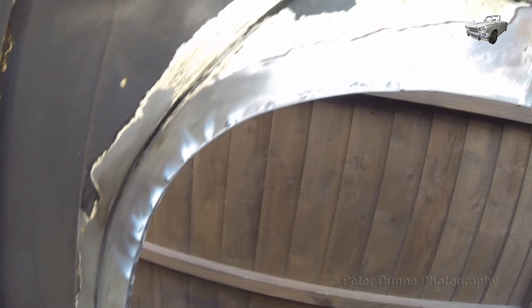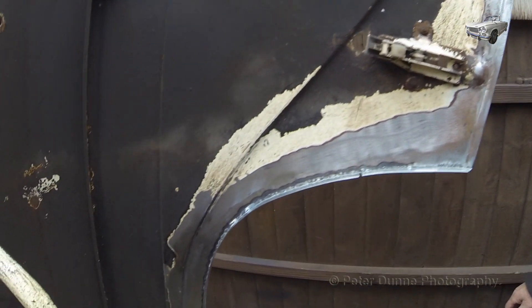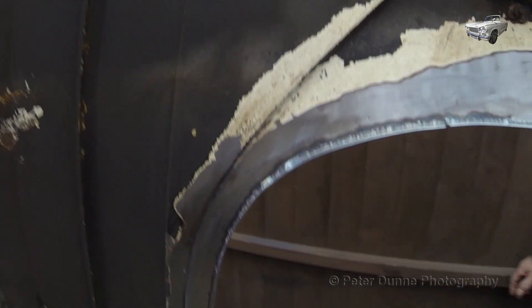After that, all I need to do is replace the wheel arch flange. I need to have plenty of weld penetration as I will have to grind a radius on the outer corner to make it look original.